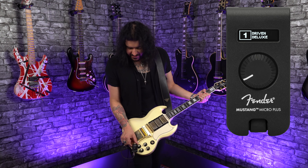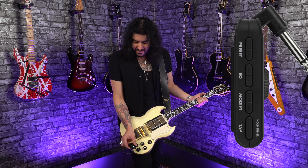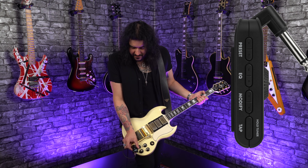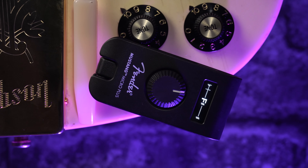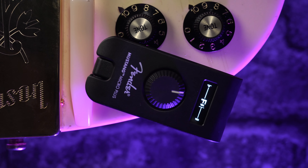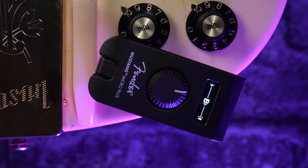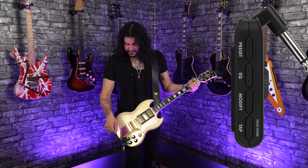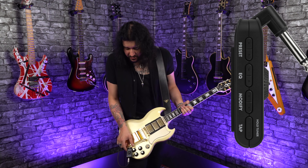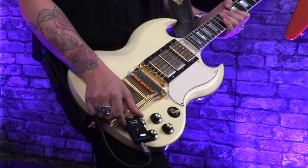Another key feature with the display, besides seeing the presets, is if you hold down the tap tempo button for the delay on the side, it turns into a tuner. It mutes the signal coming out of your guitar into the headphones or speaker or whatever, and you can tune your guitar without having to use any external tuners or apps or anything. A very useful feature to have built into the bug. Just click anything to get off it and go back to scrolling between the presets with the bottom button on the side.